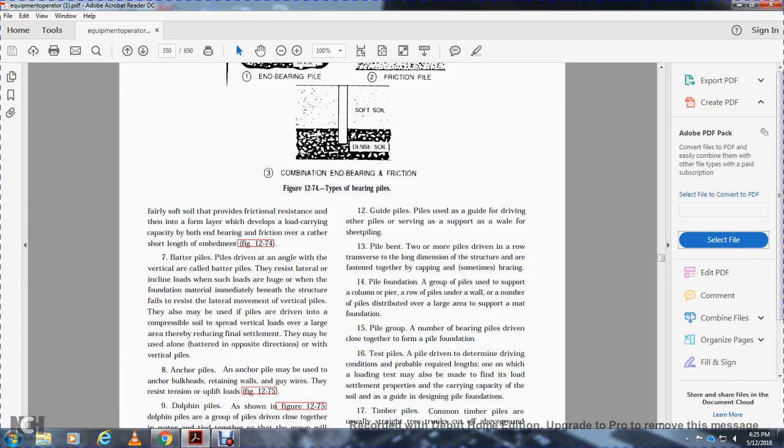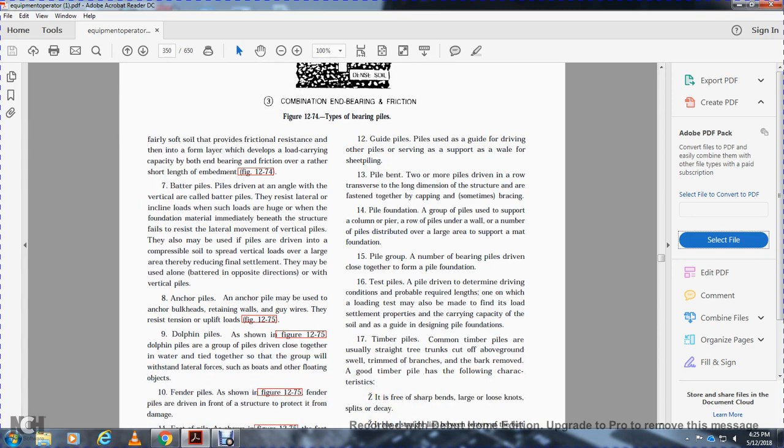Guide piles guide the driving of other piles and serve as support for a whale or sheet piling. Pile bents consist of two or more piles driven in a row, fastened together with capping and sometimes bracing. A pile foundation is a group of piles used to support a column, pier, a row of piles under a wall, or a number of piles distributed over a large area to support a mat foundation. Test piles are driven to determine driving conditions and probable required lengths; one of which may be used for loading tests to determine settlement properties and load-carrying capacity of the soil.